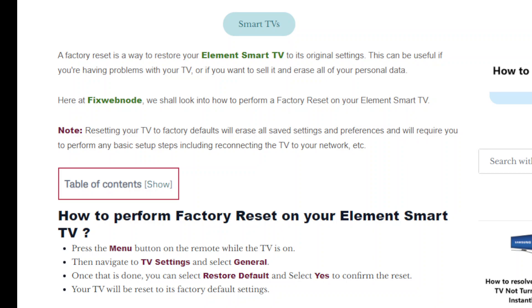You should know that resetting your TV will reset it to its factory defaults and it's going to delete all your saved settings and preferences. So you would want to take a backup of your data before performing this task.